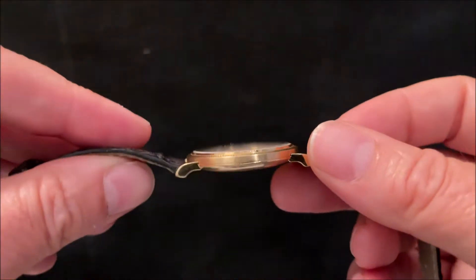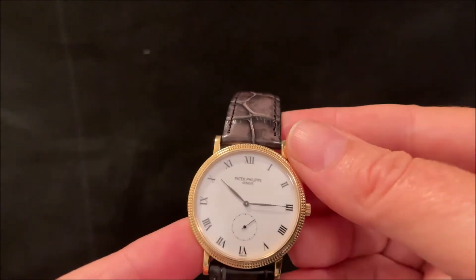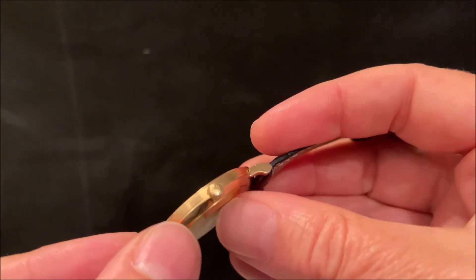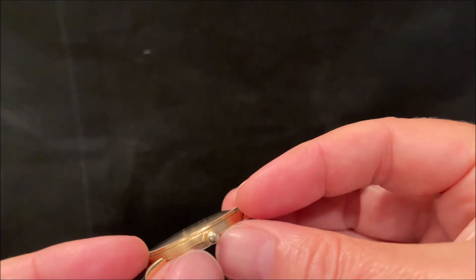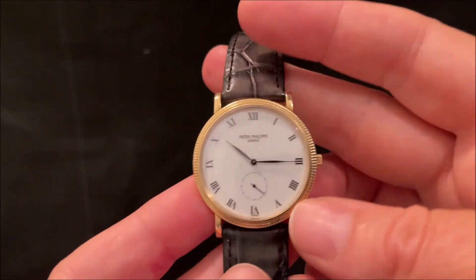It's six and a half millimetres thick, so it's one of Patek's thinnest models. It looks even thinner on the wrist because the movement curves away, so you only really see this top section — a nice visual trick to make it look thinner.